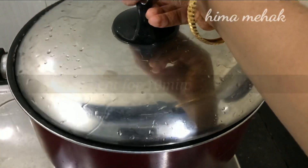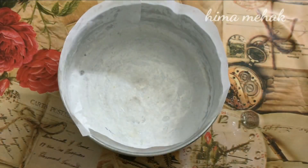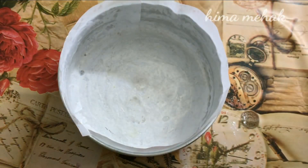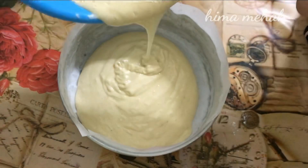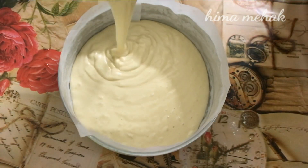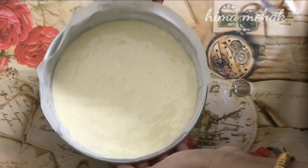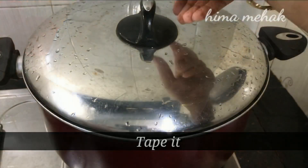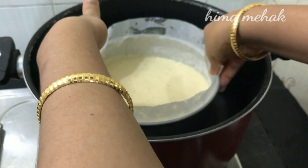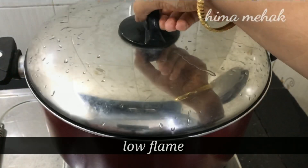Cook on low flame for 10 minutes. Grease the pan, put the cake batter in, tap out the air bubbles, and cook on low flame for 40 to 45 minutes.